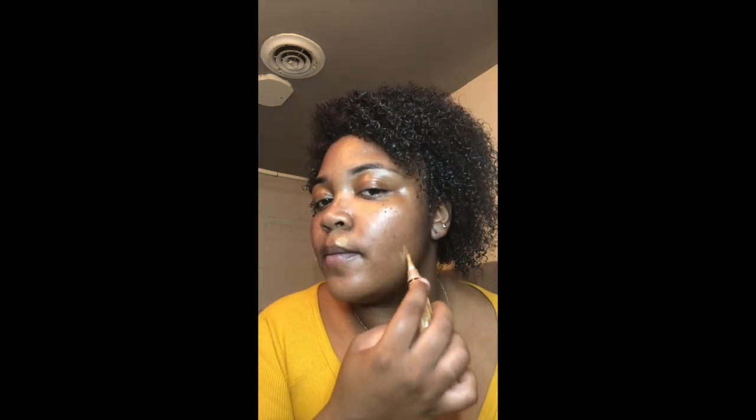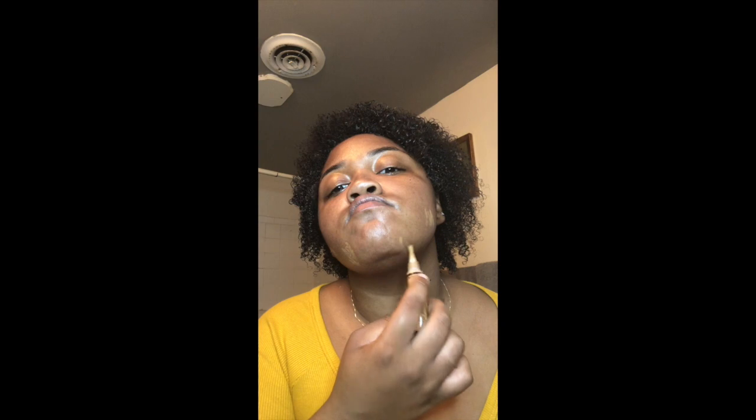Next I'm going to use the LA Girl Pearl Concealer in the shade Fawn — I'll leave it in the description box below. I use this just to cover up my dark spots and even out my skin tone, because I cannot walk around looking a mess. After letting that concealer sit for about a minute or two, I'm going to go ahead and blend it right in.